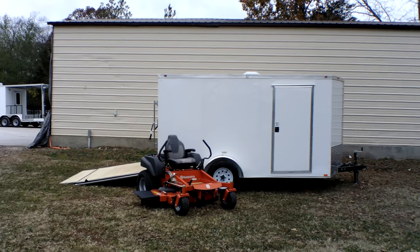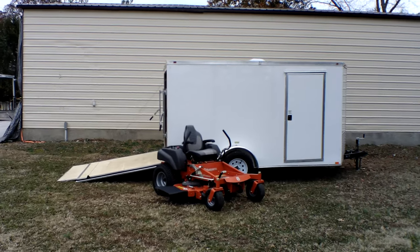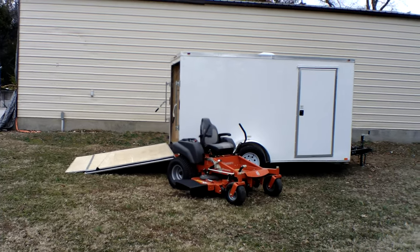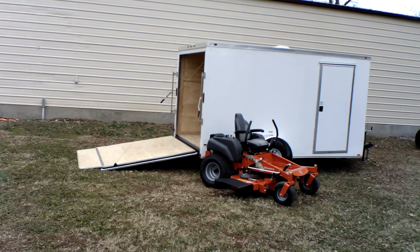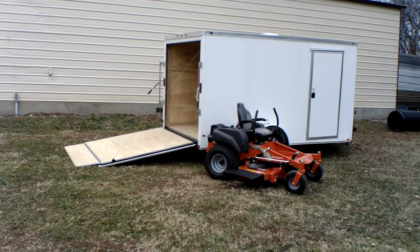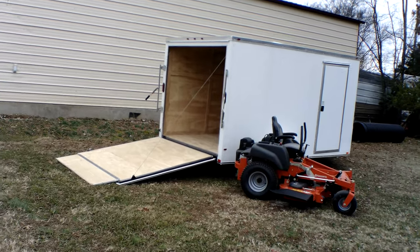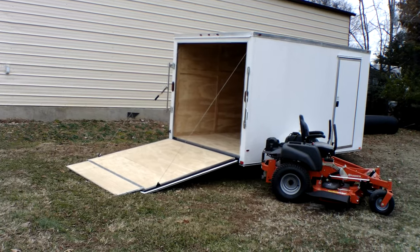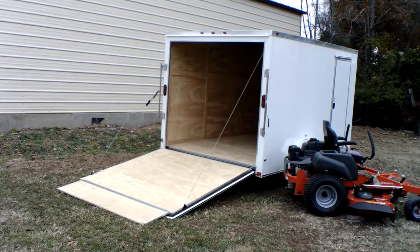Hello, we're here at SLE Equipment located in Nashville, Tennessee. Today we're going to look at the Husqvarna MZ54 zero turn mower with a 23 horsepower Kohler engine — mower enclosed trailer package. You can find this package, as well as others, on our website at SLEequipment.com.